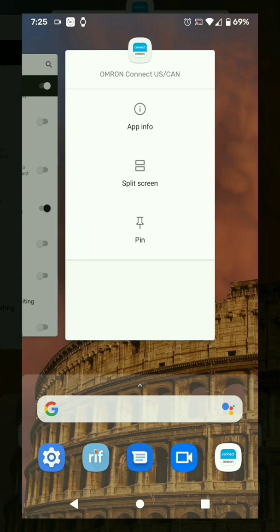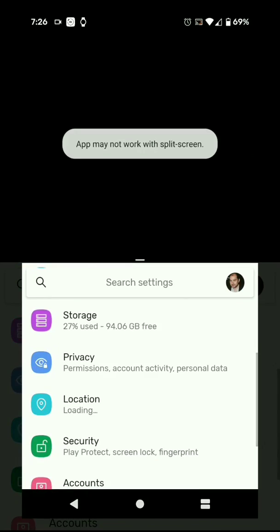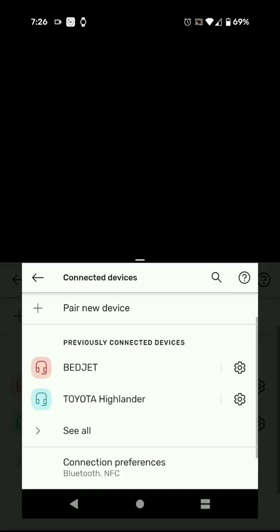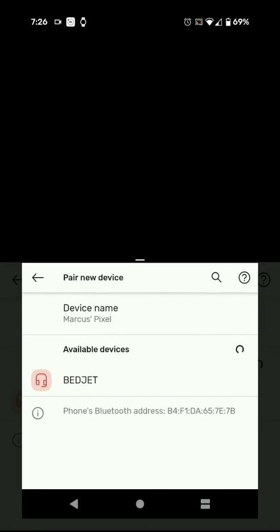I'm launching Omron, and you're not going to be able to see most of the screen because the app does not allow screenshots or video recording, but you'll be able to see parts of it in just a moment. Let me split-screen this and bring up the Bluetooth settings. I'm going to go into 'pair new device' just so we can see the Android system doing some scanning.